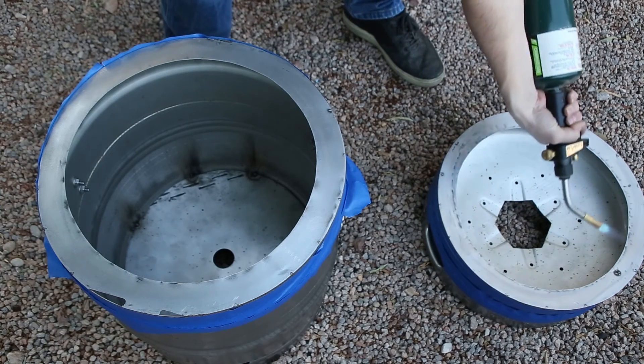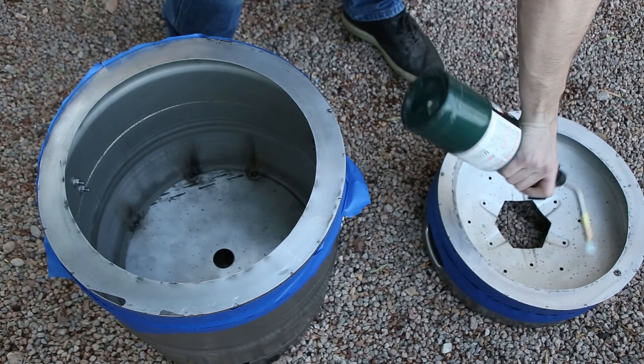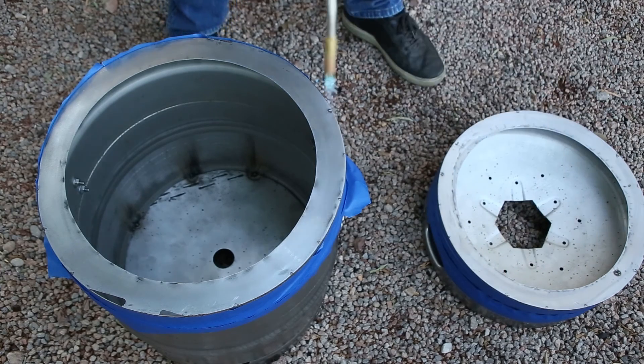What I'm doing here is heating up the steel a little bit because it's pretty cold outside and I wanted to bring the steel up to somewhere close to about 70 degrees Fahrenheit before applying the paint.